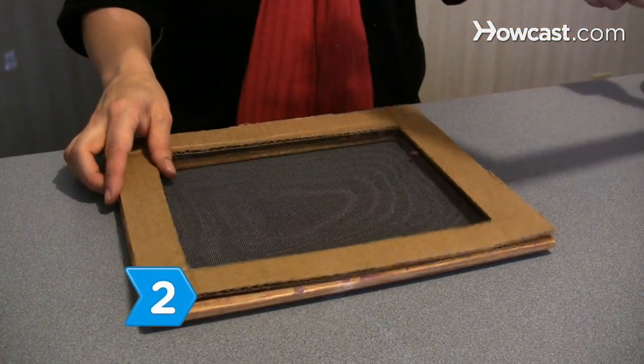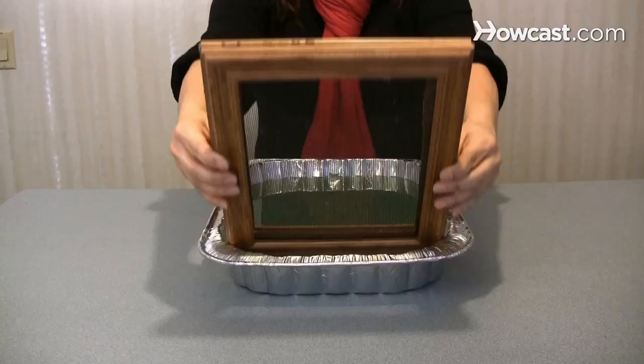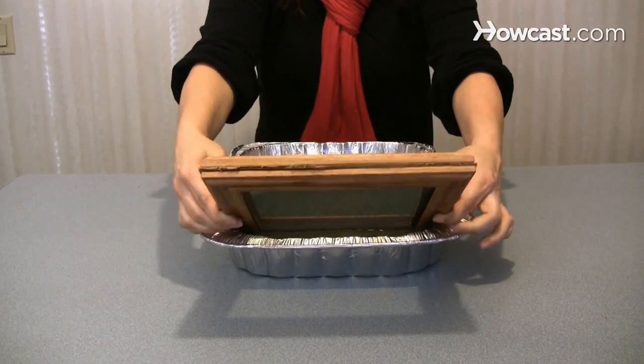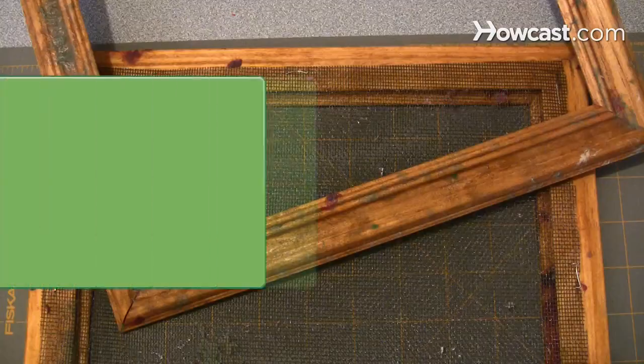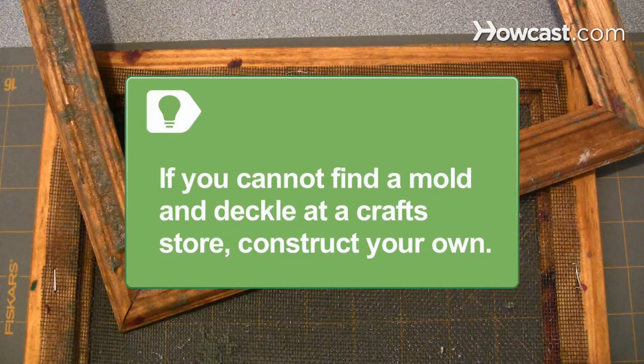Step 2. Place the cardboard stencil between your mold and deckle. Dip the mold and deckle into the vat of paper pulp at a 45-degree angle and draw them toward you. If you cannot find a mold and deckle at a craft store, construct your own from two flat picture frames with a screen attached to one of them.